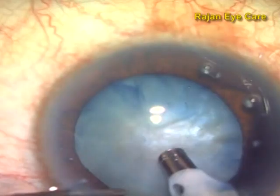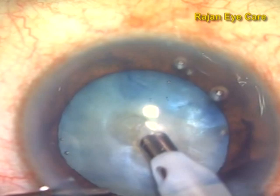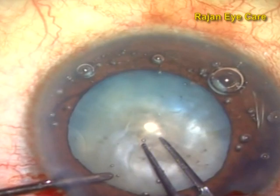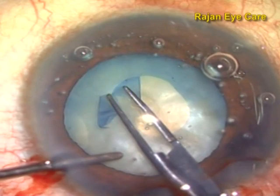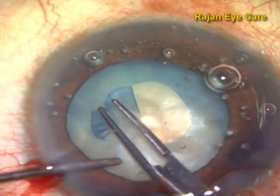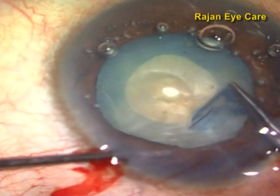In this video, you can see I am using a straight tip, 15 degree, bevel down, going into the center of the capsule, and then giving a punch. This technique is called punchorrhexis. Once you make a punch in the anterior capsule, there is a sudden decompression, and because of that, there is no tendency of the capsule to extend to the periphery, thereby preventing an Argentina flag sign.